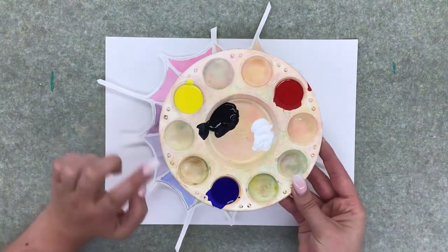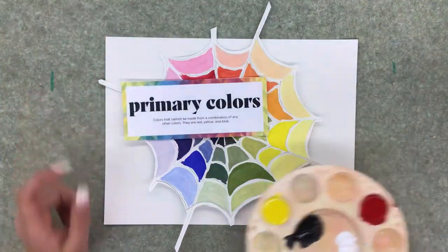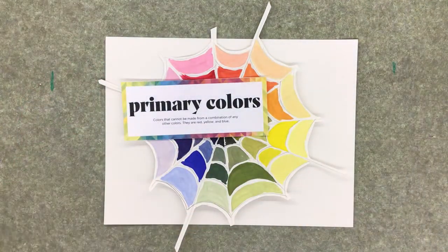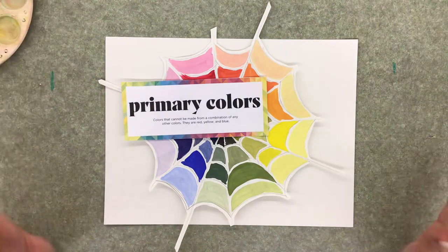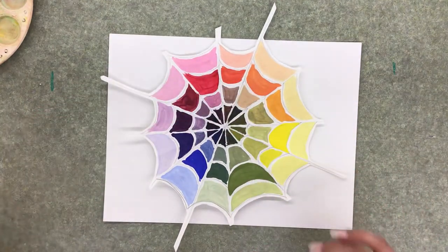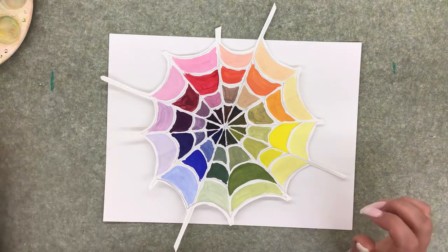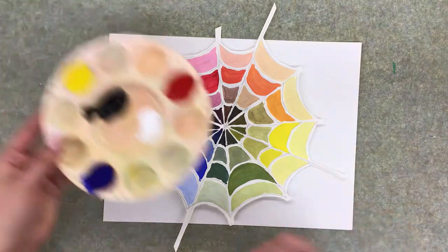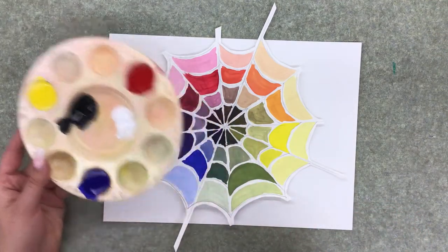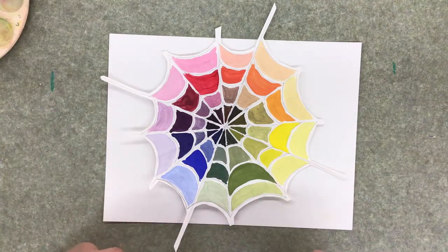On our palette we have yellow, blue, and red, which are the primary colors. Primary colors are colors that cannot be made from a combination of other colors — they are red, yellow, and blue. We are going to use these primary colors to make our secondary colors and our tertiary colors.